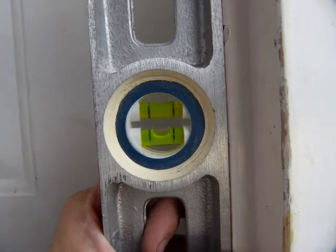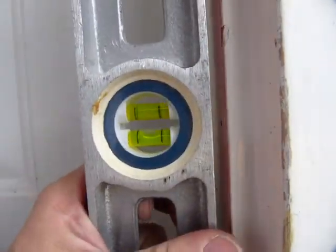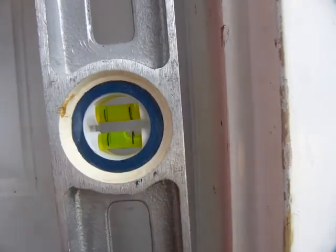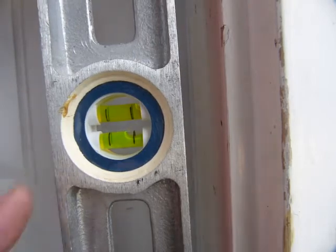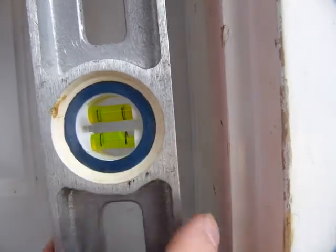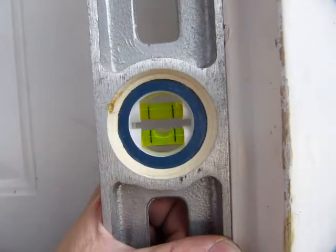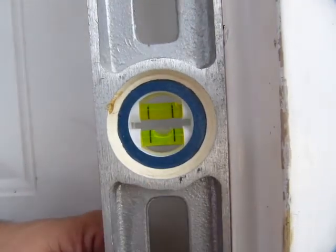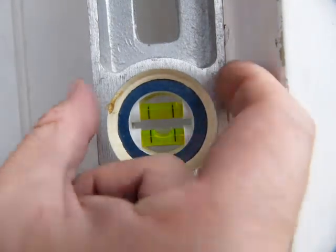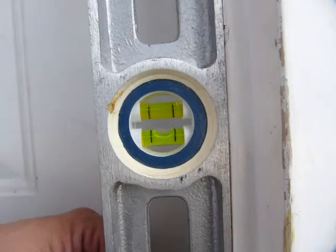What you do then is flip the instrument around. You cannot check if the vial is perpendicular by using only one side — you can only check it if these two faces on the tool are exactly parallel and the vial is exactly perpendicular. You have to flip it around, and then you can confirm it: if the bubble gets back to exactly the same position, the two edges are parallel and the vial is mounted perpendicular.